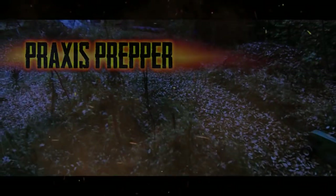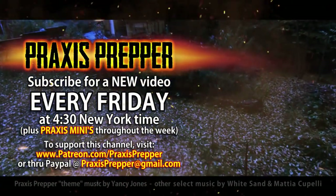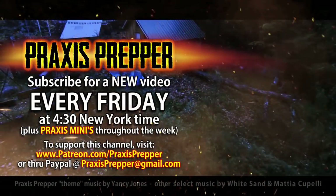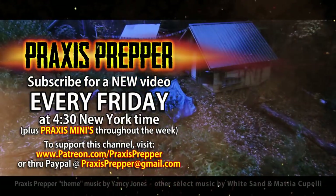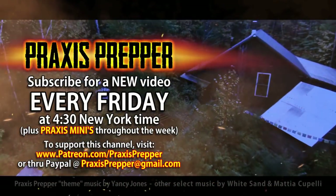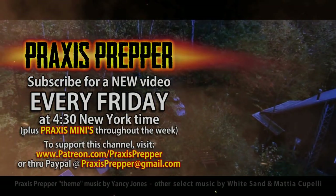That's it. Thanks for watching. Please subscribe and tune in every Friday at 4:30 New York time for a new video. If you'd like to support this channel, you can do so through Patreon or PayPal. I'll see you in the next one.